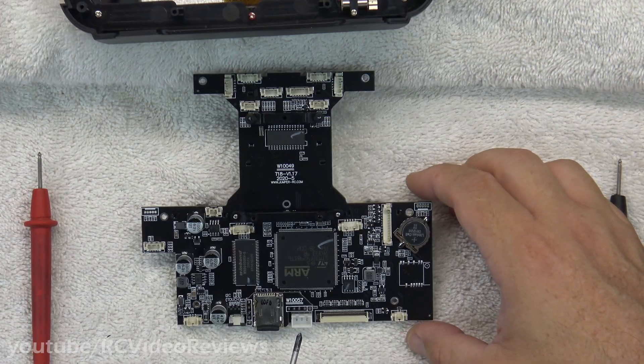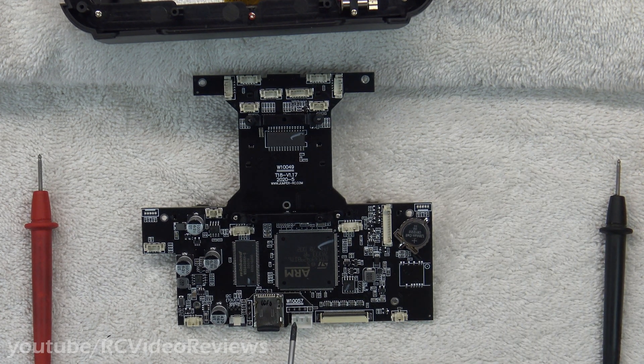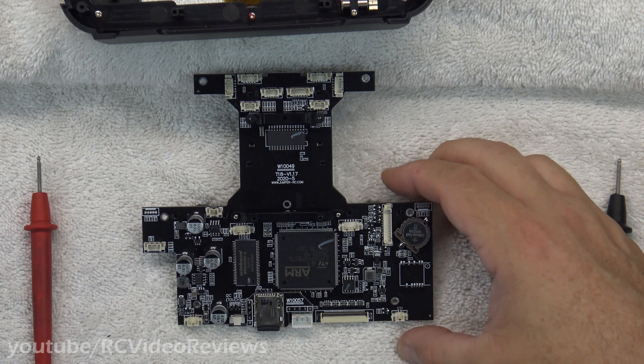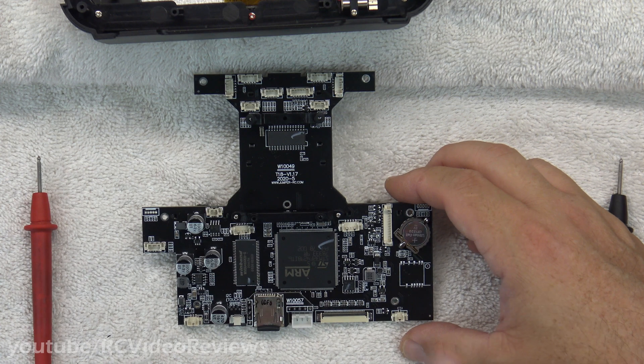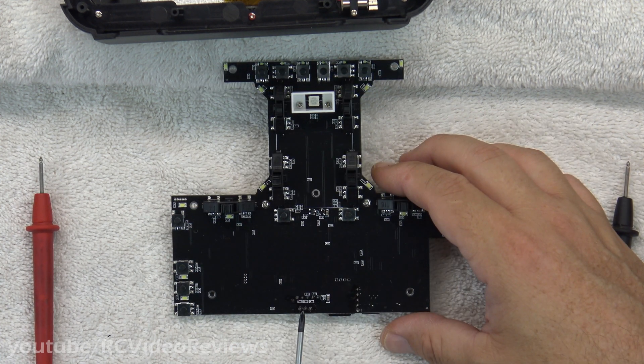With the main board out, we can get to what we're after. This is the power connector. The left-hand side is positive, the right-hand side is negative, and the middle is going to be used for our balance lead. Now remember, when you flip this over, that's backwards — red will be on the right. There's positive, there's ground, and there's the balance lead.